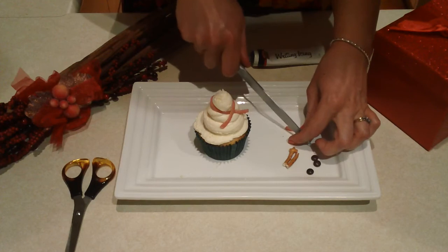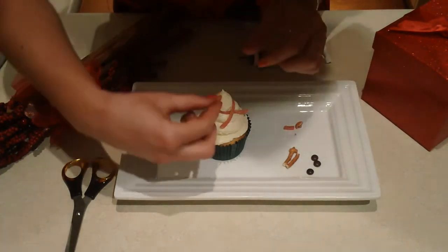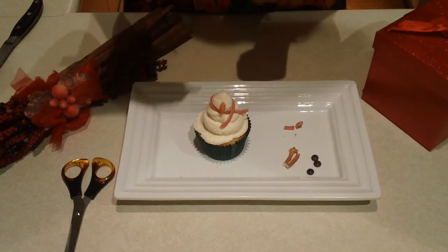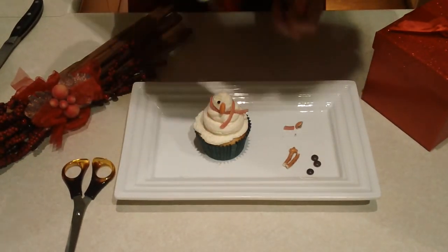I'm going to cut the button in half for the carrot nose. Then just use your gel pen to put two little eyes on.